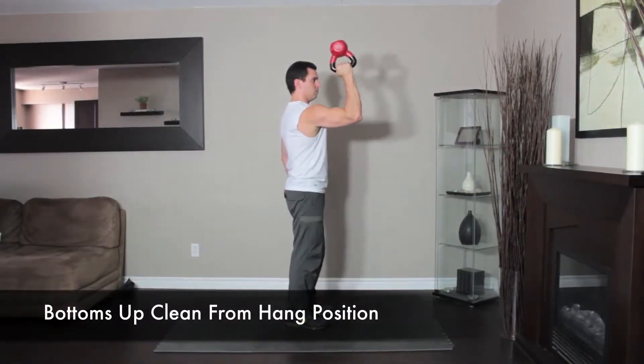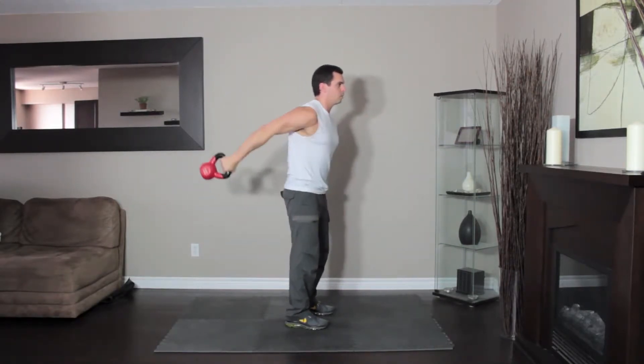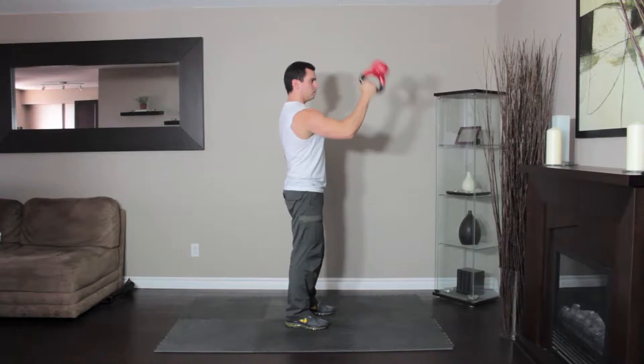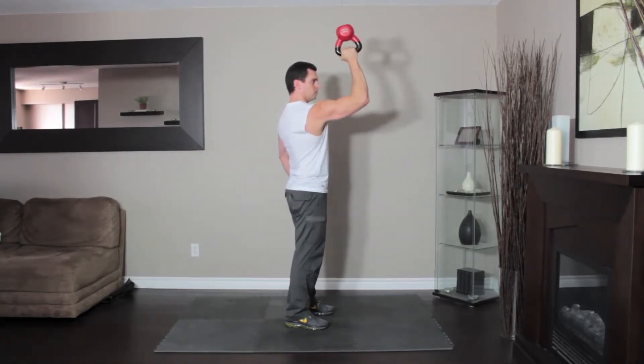Stand straight with the kettlebell in your right hand. Swing the kettlebell back, then forward, reversing the motion to raise the kettlebell to your shoulder. Your elbow should be bent 90 degrees. Pause at the top of the motion, then lower the kettlebell back to the starting position and repeat.